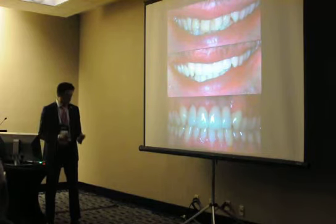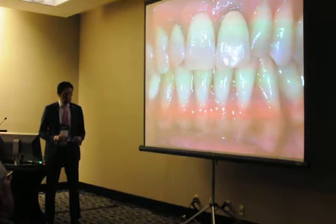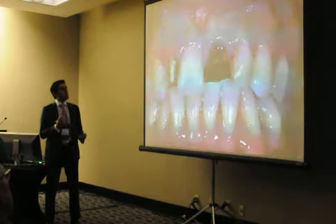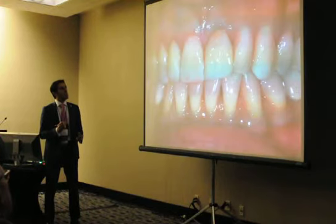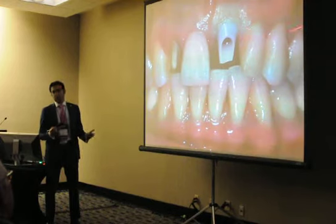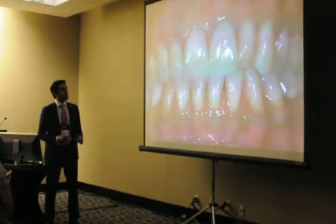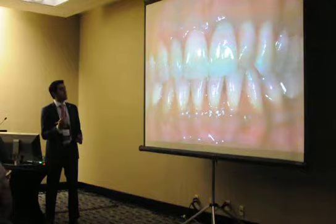If you look at this case right now, you already know what I'm going to do. This tooth needs to come out; the soft tissue biotype is good enough. Tooth comes out, implant goes in, provisional, you wait a few months, you get back, and your custom abutment is there. You insert it, put your final crown, and you get your result — a crown on a natural tooth implant.